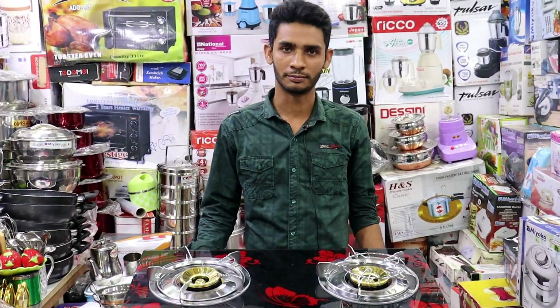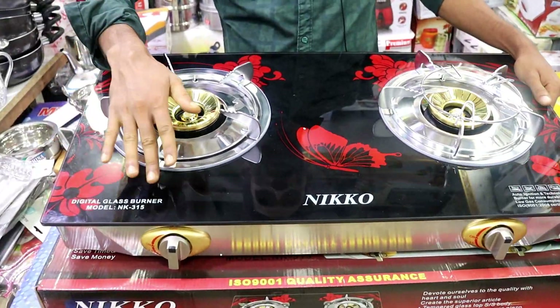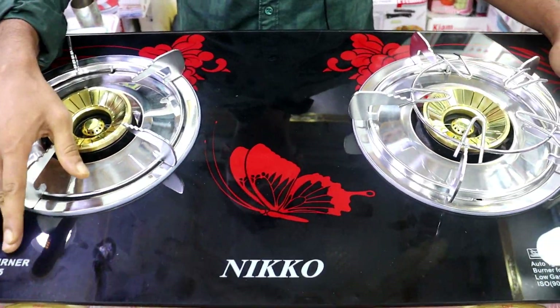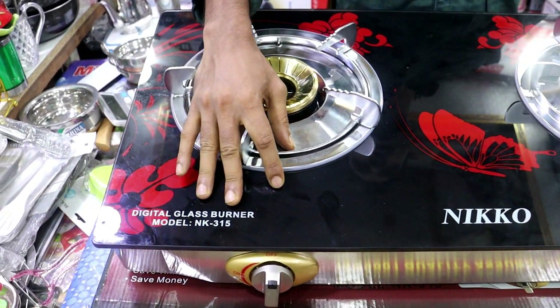My name is Janbo. I'm from the UK, Japanese company. I'm calling from Japan, but this assembly is in China. For China, the Chinese company is used to all the Chinese as well.